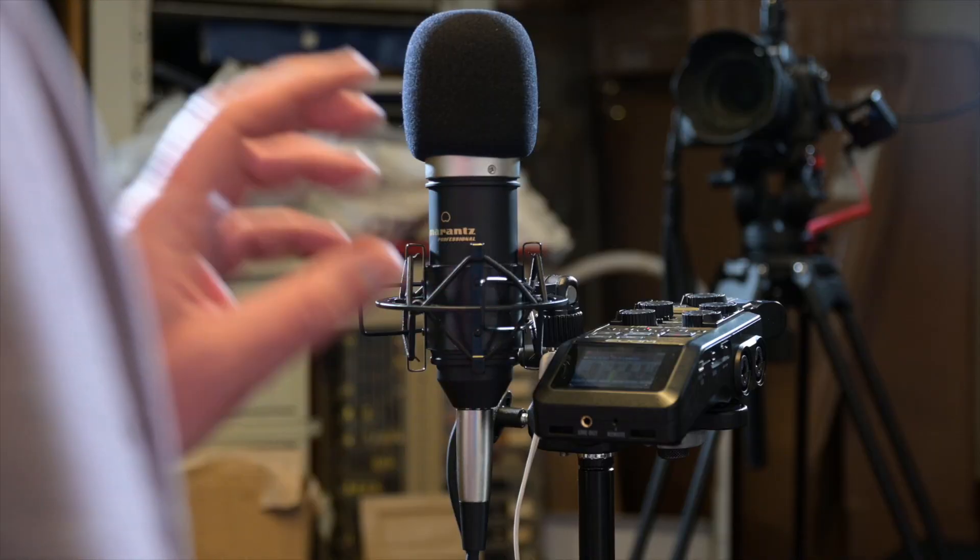It isn't designed for video production per se, although you can use it - you'd need to put it on a boom so it's out of shot. But the way it picks up sound is great for podcasting, radio, voiceover artists - that kind of thing.